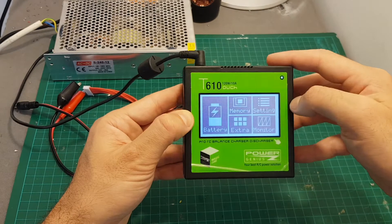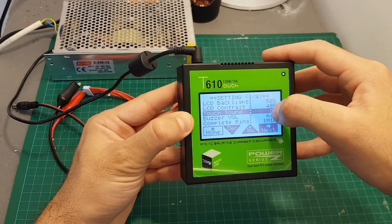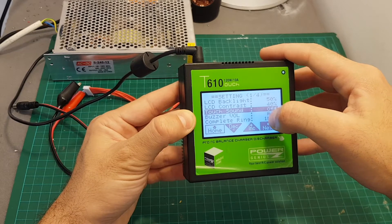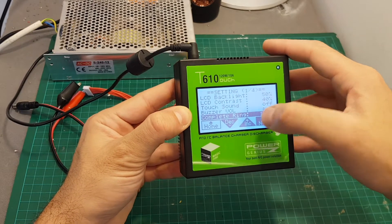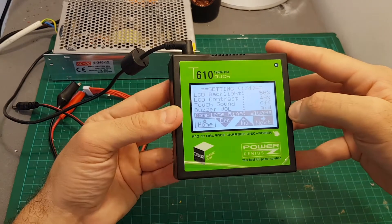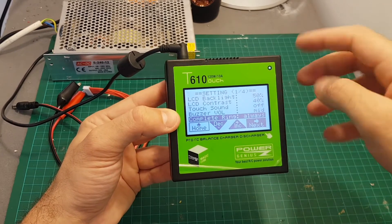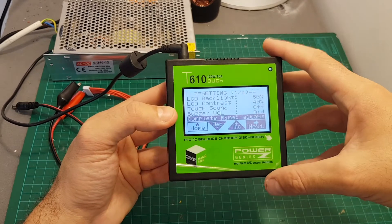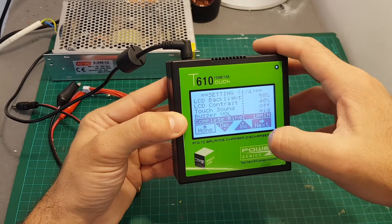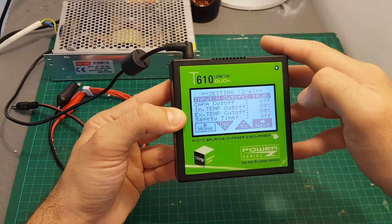Settings is done using this tab over here. We can set the LCD backlight and touch sound — let's turn it off because it's a little bit annoying. Buzzer volume and complete ring: you can increase the time to always, which means it's going to keep alerting you that the charging process is finished until you come and disconnect the battery. I think this is a much better option because you don't want to forget your battery connected to a charger, so I recommend setting it to always.